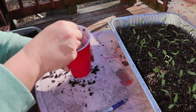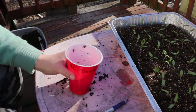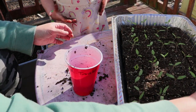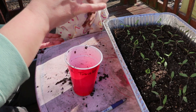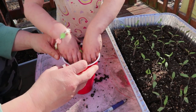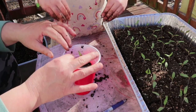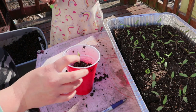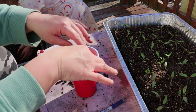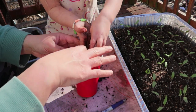All right Georgia, come back over here and I'll get you another tomato. We have our little block, so just set the little block right there in the middle — don't squish the plant, it's okay. Now we're just going to put a little bit of dirt around it, not too much, because we don't want to fill the cup all the way up.